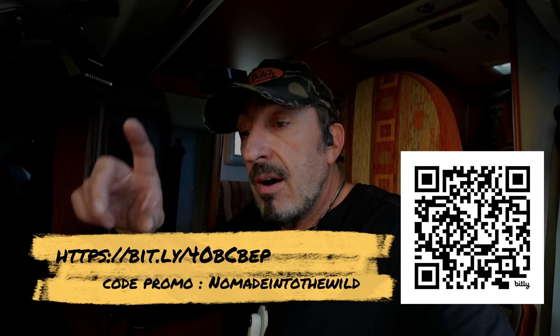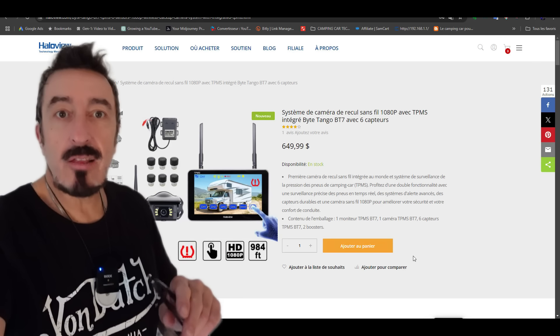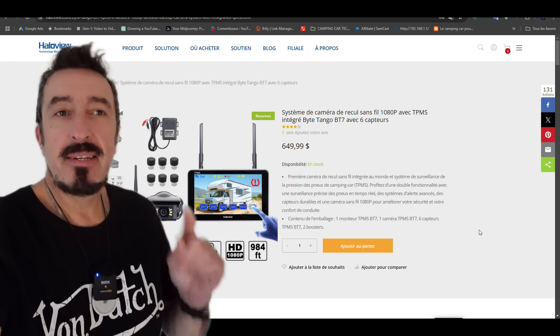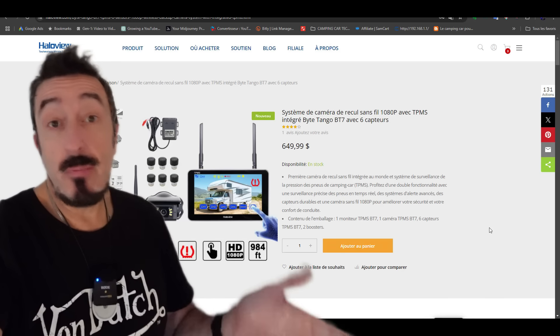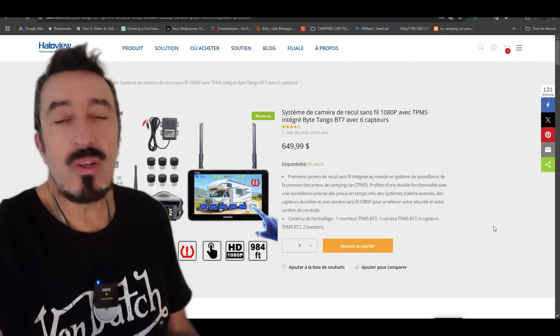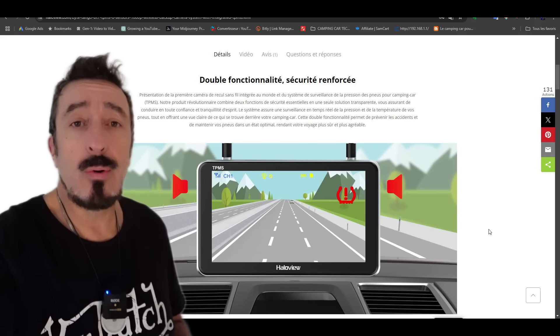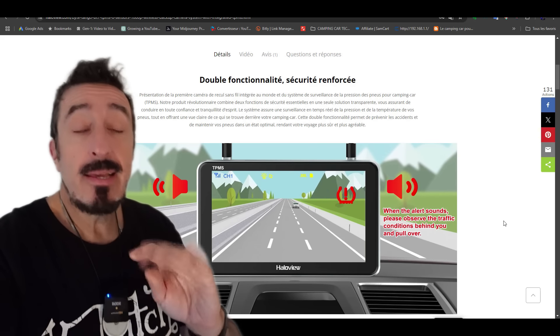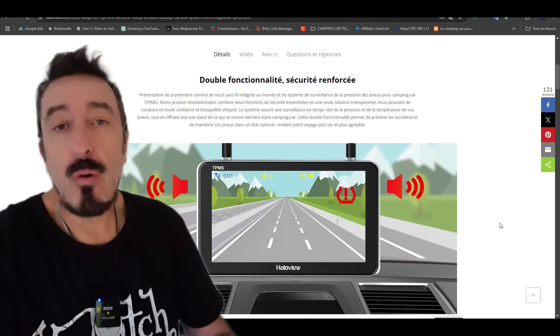Je vais couper le son à l'arrière parce que ça, c'est énervant. Voilà un petit peu comment ça se présente. Tu auras le lien ici en description également. Le code promo s'il y a un code promo. Et le prix, bien sûr. Concernant le prix, quatre capteurs TPMS... le prix, au moment où tu vas cliquer sur le lien, va être en dollars. Quand tu vas payer par Paypal, par exemple, ça va automatiquement te faire la conversion en euros. Ça correspond environ à 560 euros avec quatre capteurs. Et ça dépasse un tout petit peu 600 euros avec six capteurs. Si tu as six roues comme moi. Donc, tu choisis la formule qui t'intéresse.